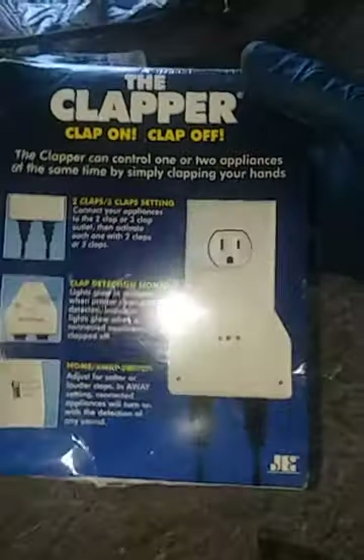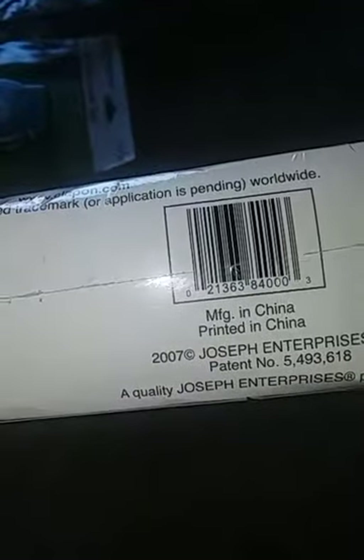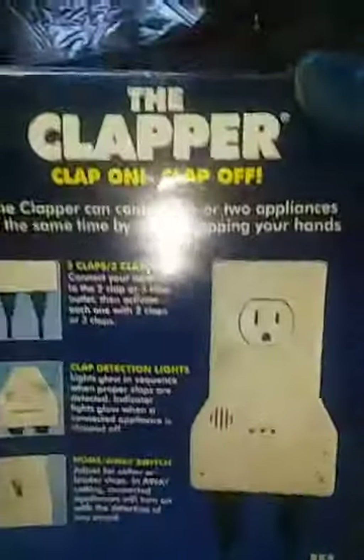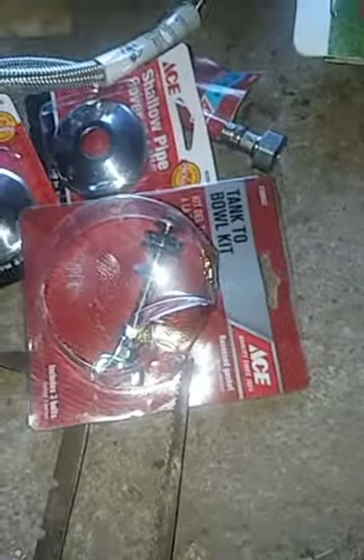The original in-box Clapper — this is a sealed, manufactured-in-China original Clapper. Clap on, clap off. Sealed copy. And a Westinghouse two-outlet mechanical timer.